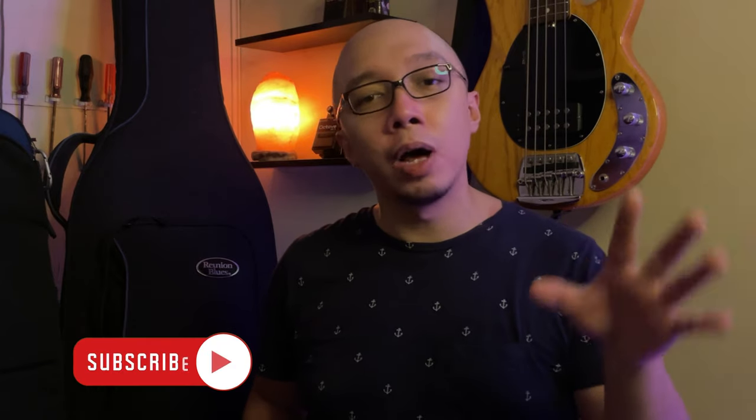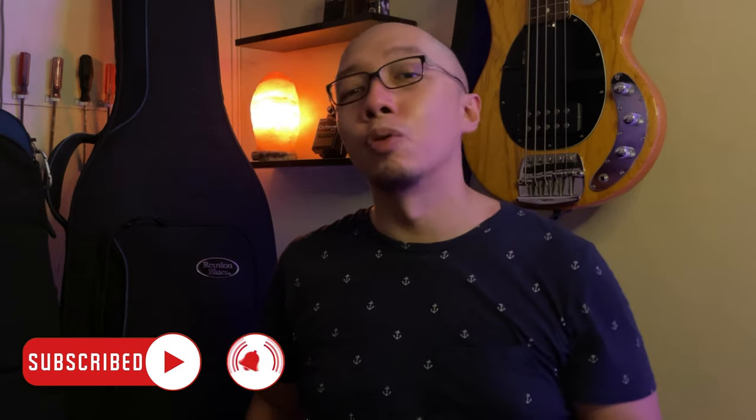That wraps up my top 5 essential things that you need to have in your gig bag. Thank you guys for all the support you have given Syncopado throughout the years. I will be linking my socials in the description of this video. For those who are my fellow HX Stomp bass players, please do check out my patches via my website — I will also link that below. If you enjoyed what you've seen here, please give a thumbs up, follow and subscribe to my YouTube channel. This will enable me to create more videos so I can share my best practices with you guys. See you soon, bass players. Bye for now.